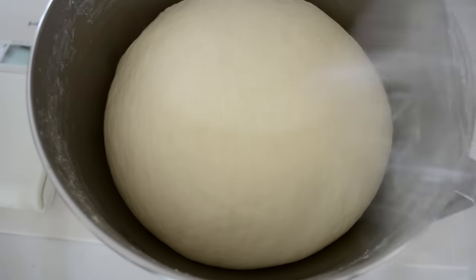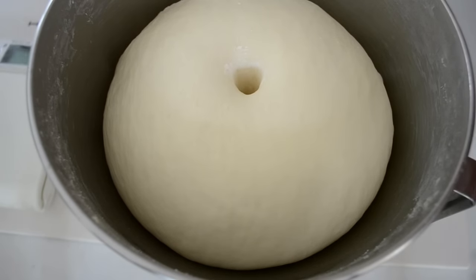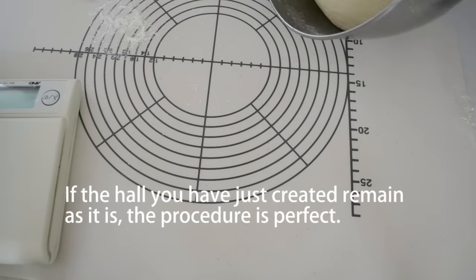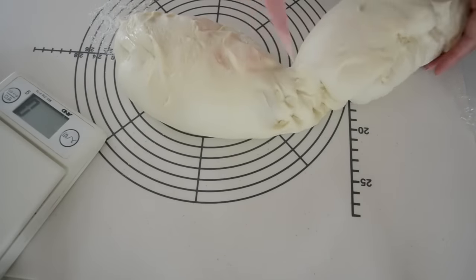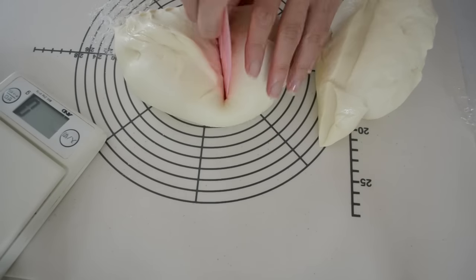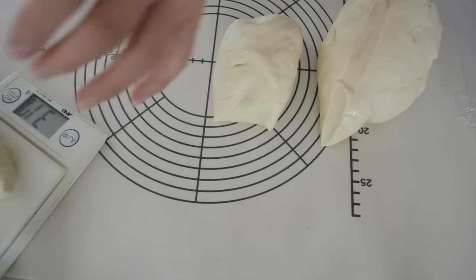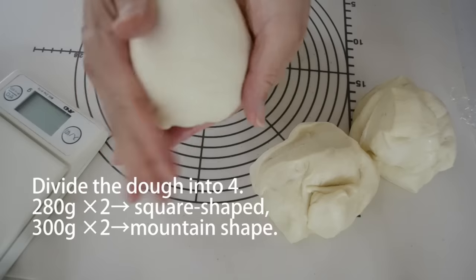It looks perfect. However, we have to check the fermentation process went properly by sticking your dusted finger. If the hole you have just created remains as it is, the procedure is perfect. If the hole is shrinking, it was a little bit too early. But don't worry — we can make it up on the final fermentation.